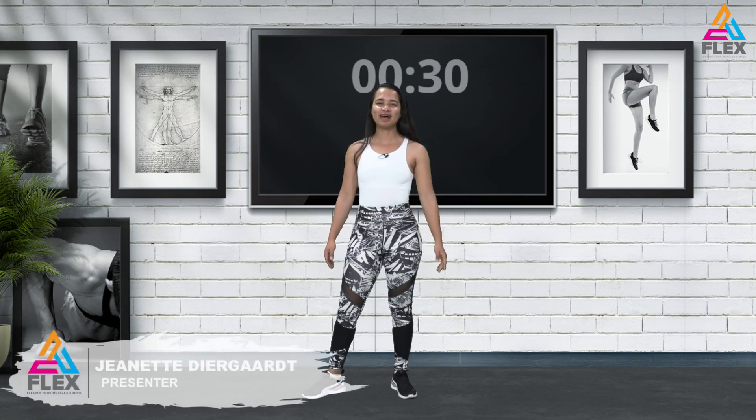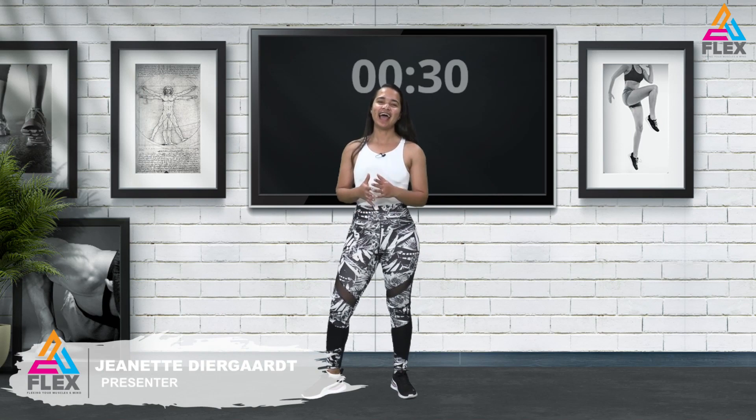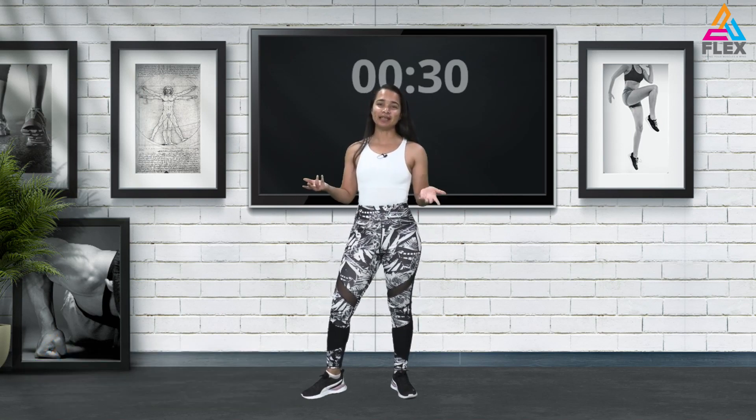Hi everybody and welcome back to another Flex episode. I'm Jeanette Diergaard, your presenter for Flex. Today we will be doing a full body weight workout. We'll be using some dumbbells as well, so grab your dumbbells.